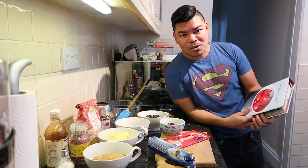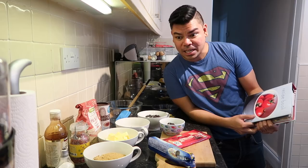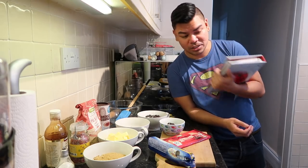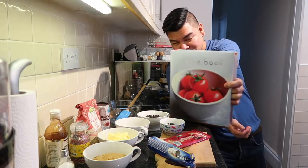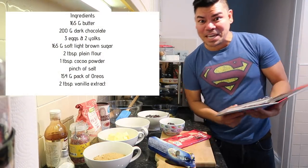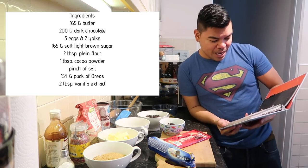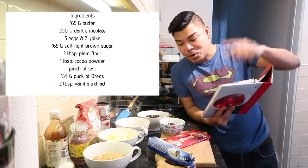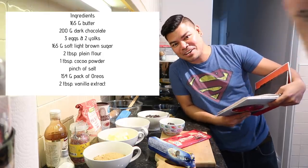Hi guys, so we're in the kitchen now, getting ready to bake. These are the ingredients for the brownie, and we have our trusted recipe book right here. Let's begin — we have 165 grams of butter, and Bishop will point out all the ingredients.